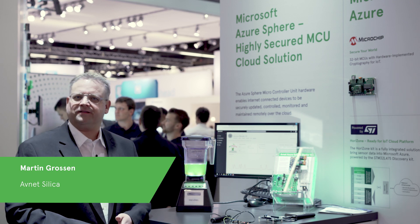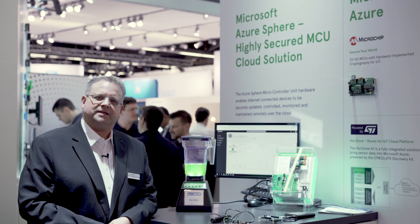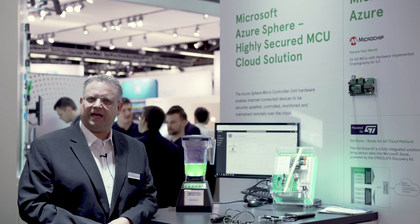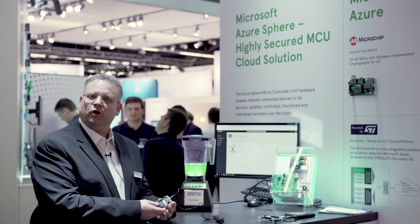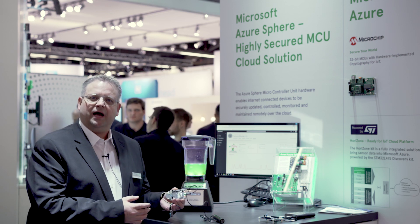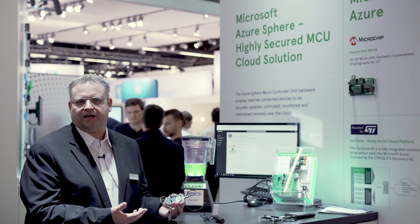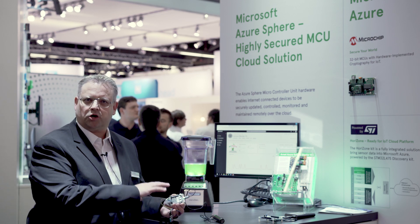Today we show here at Embedded Worlds the new Azure Sphere technology from Microsoft. This is outstanding new technology for high-security MCU devices. Microsoft developed together with a hardware partner, MediaTek, a microcontroller unit MCU chip, and combined all the security features from an operating system standpoint, cloud connectivity — everything into this chip as a closed system.